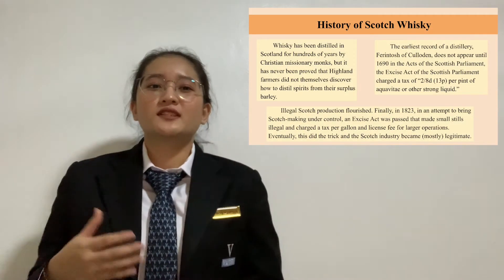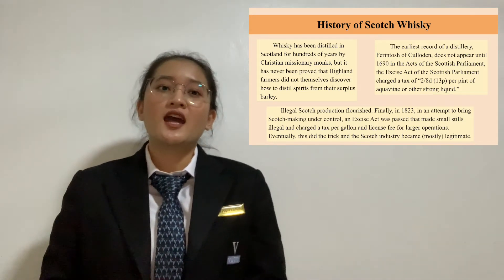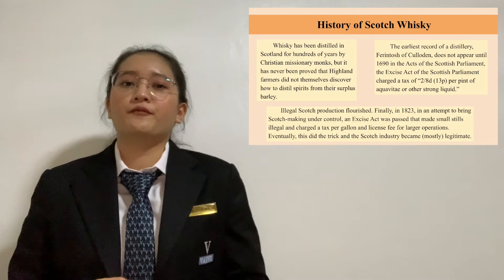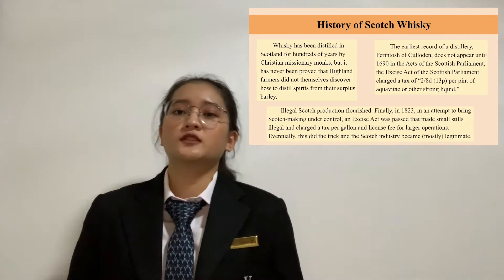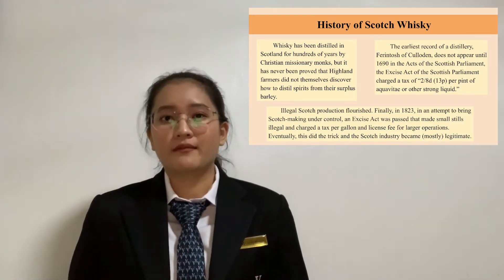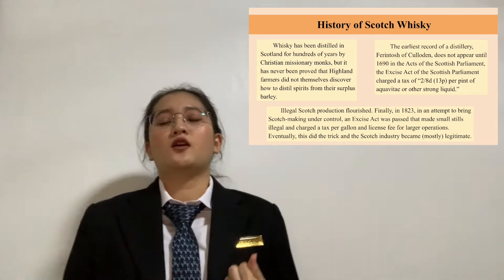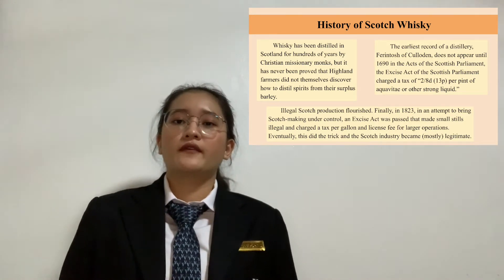Whiskey has been distilled in Scotland for hundreds of years by Christian missionary monks. However, it has never been proven that Highland farmers did not themselves discover how to distil spirits from their surplus barley. The early record does not appear until 1690 in the Act of Scottish Parliament, which charged a tax of 2 pence per pint of aqua vitae or other strong liquors.